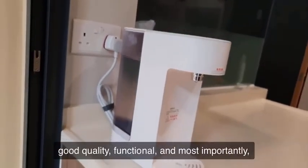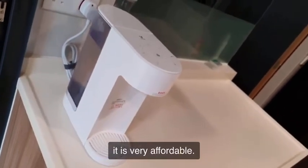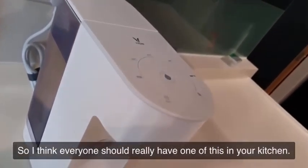good quality, functional, and most importantly it is very affordable. So I think everyone should really have one of these in your kitchen.